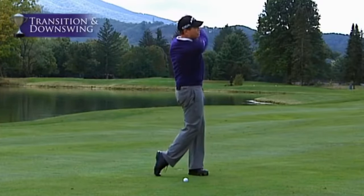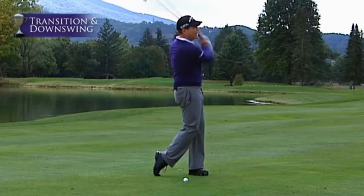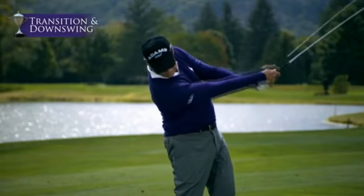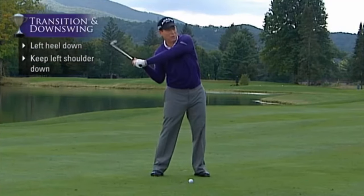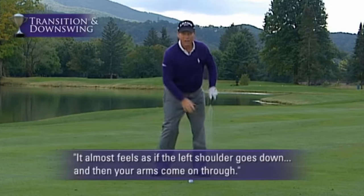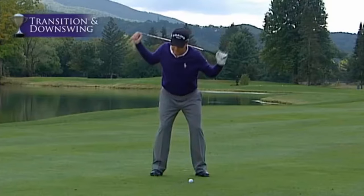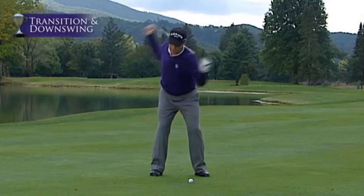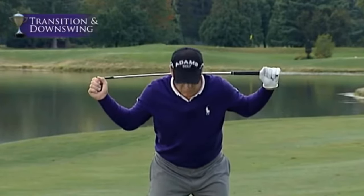That allows me to whip through the ball with my hands. One of the keys to a proper transition is that your left shoulder, when it gets to the top, does not straighten up — it almost feels as if the left shoulder goes down, and then your arms come on through, keeping your shoulders on the same plane. If you look at my left shoulder, it starts this way — not that way. One of the killers I see in a lot of golf swings is that on the transition, people stand up or pull up.